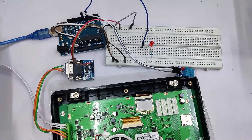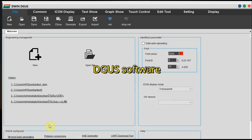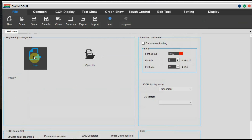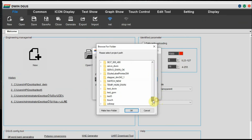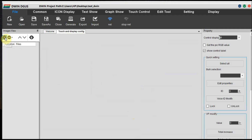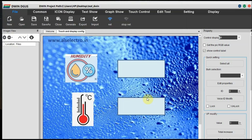Let us open the DGUS software and start with the design. Initially we have some icons inside a 42 folder and one JPG image. Note the naming of the images starts from 00. We also have a .HZK font file, which can be generated from the DGUS software. Click on New, then select the resolution as 1024 by 600, then set the path of the project and click OK. Click on the plus symbol to add the image and go to the project folder where the images are stored.